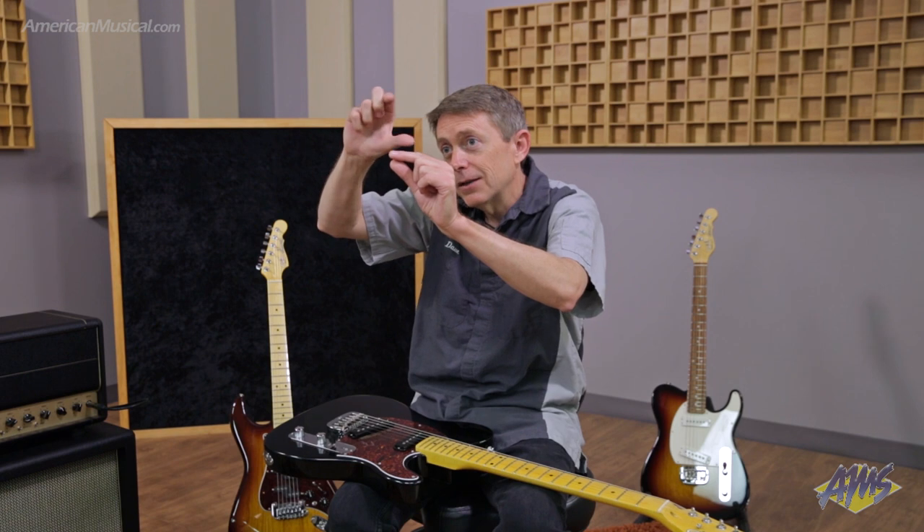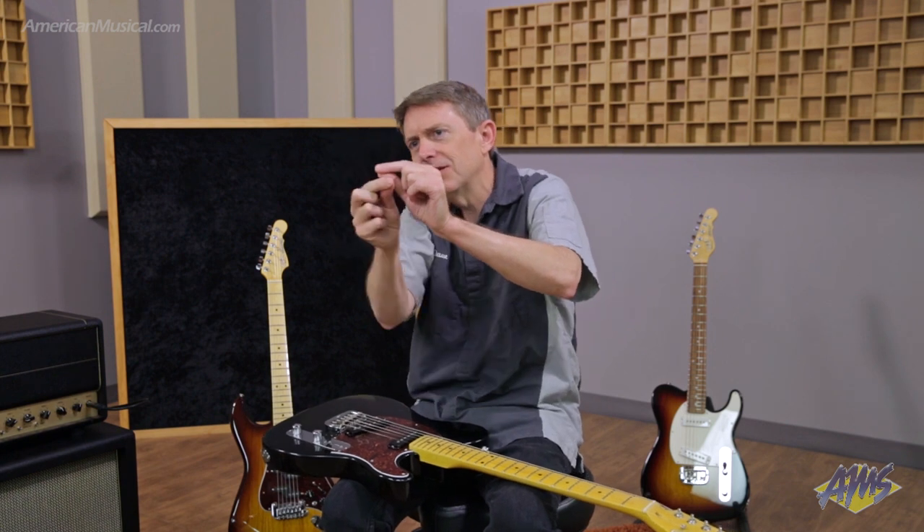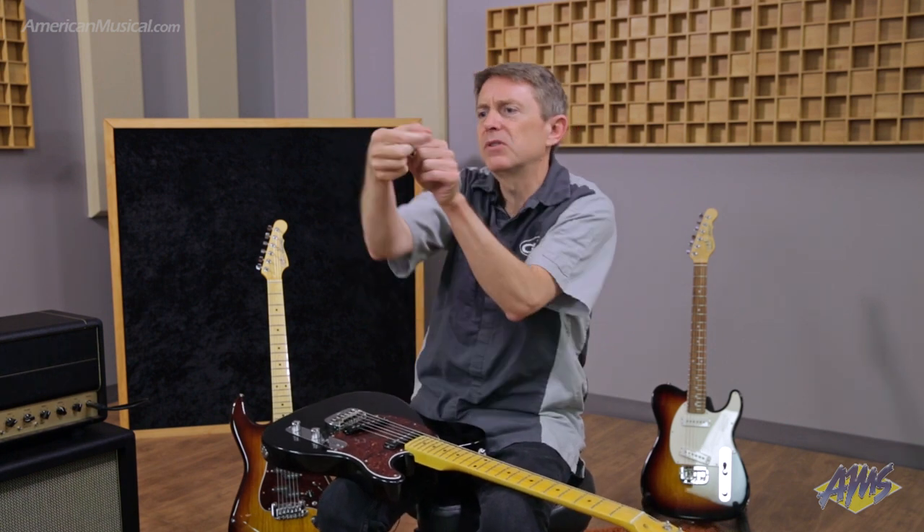In a traditional Alnico pickup, the top of the slug might be north and the bottom would be south. So it's just kind of trying to do these little loops right around that one pole.